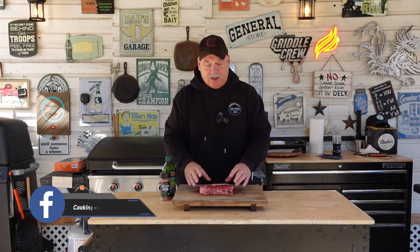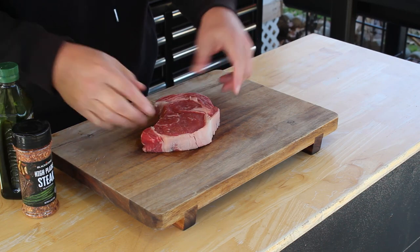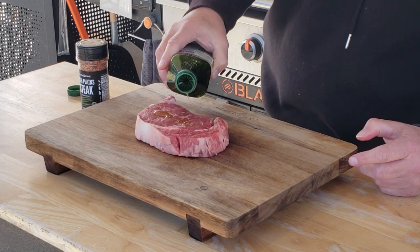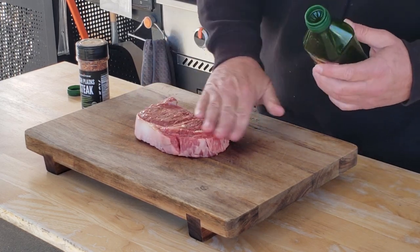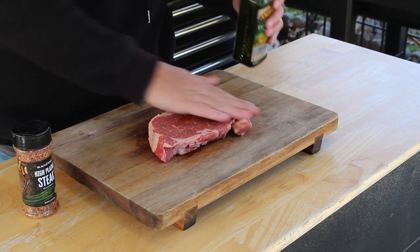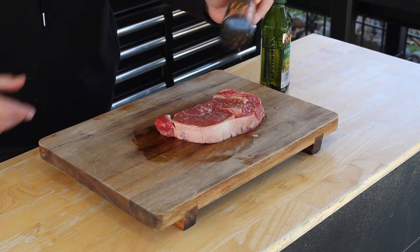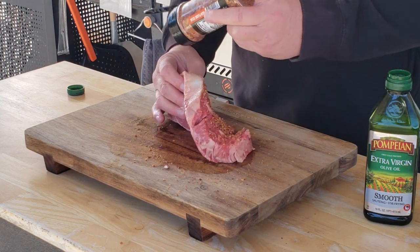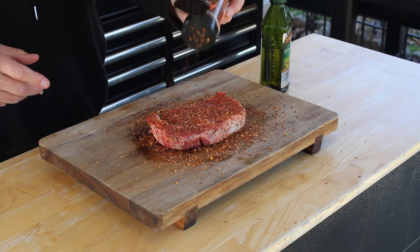I went out and found me a decent ribeye — got a good thickness to it, doesn't have a lot of fat on it, which is kind of what I'm wanting. All we got to do now is put a little extra virgin olive oil on it, don't need it real thick. Make sure you get both sides, the edges and everything. Now we come in with this high plain steak seasoning, which is really, really good on steak, and season it up. When seasoning, you want to make sure you get a good coating on here — make sure you get the edges and everywhere. She's seasoned up and ready for that pellet grill once it's up to temp.